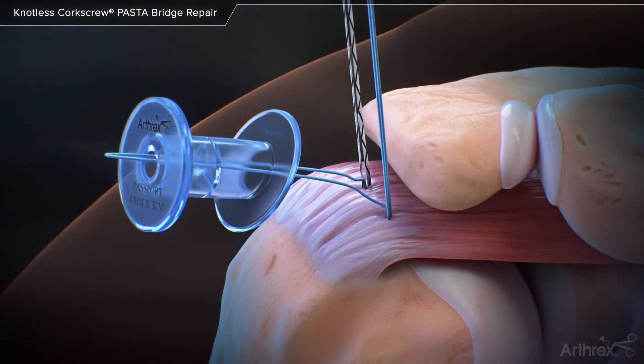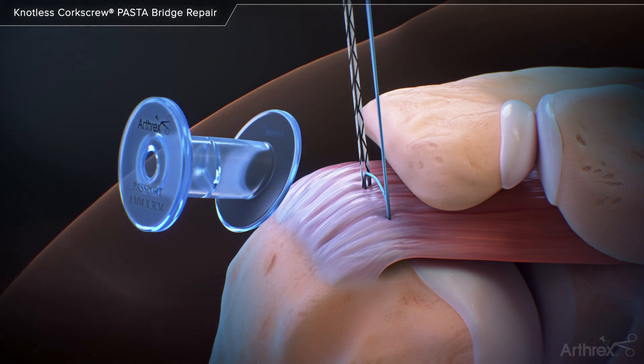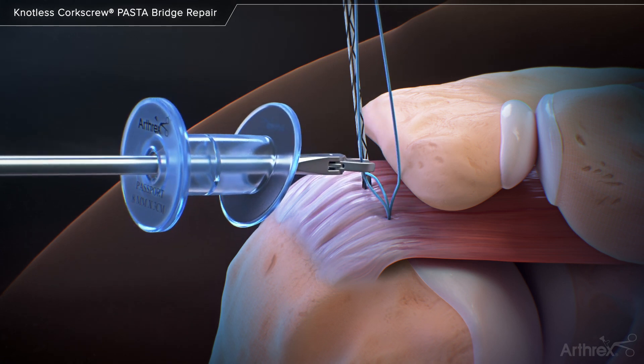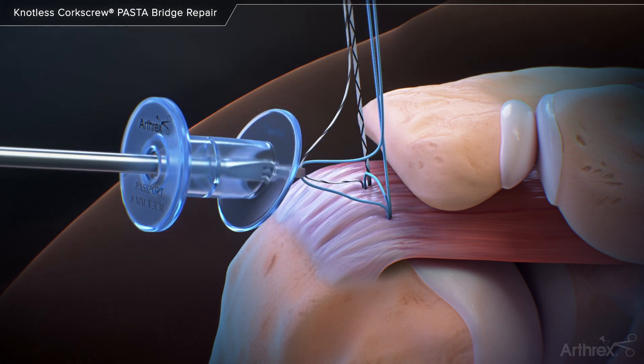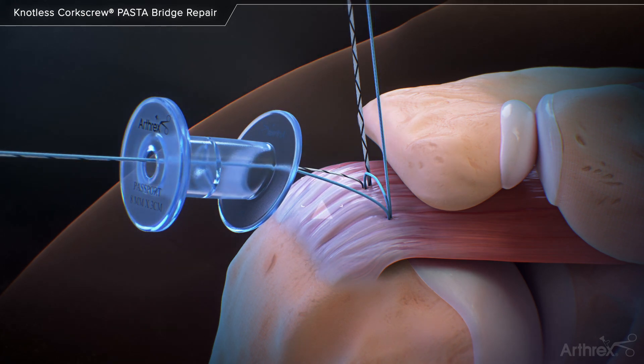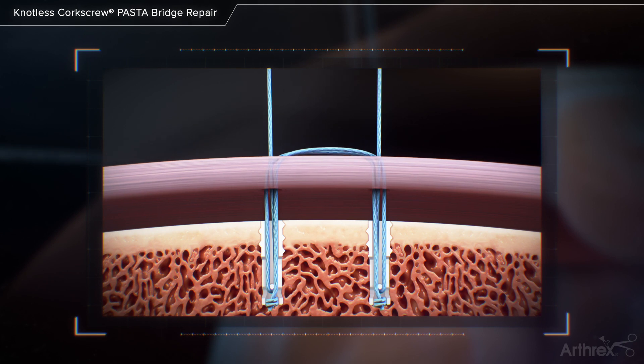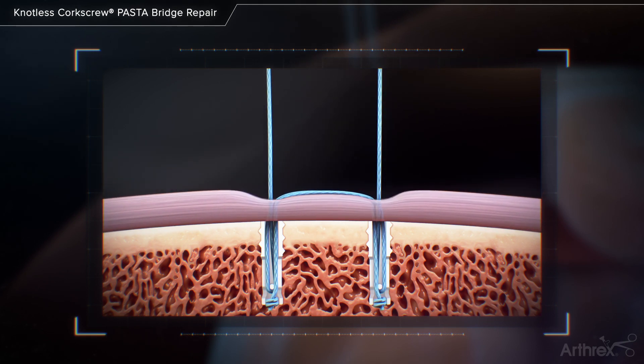The suture is pulled down to the rotator cuff, but not fully tensioned. Next, repeat the previous shuttling steps with the other repair suture and round fiber-link tail. At this point, both sutures are pulled to tension the bridging sutures between the anchors, reducing the medial tissue to bone.